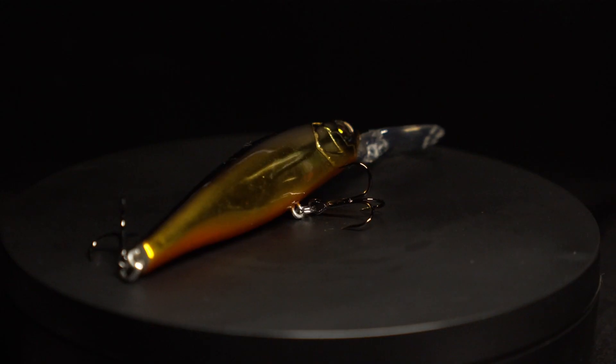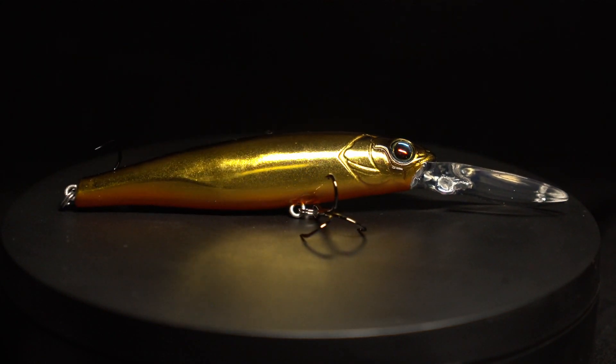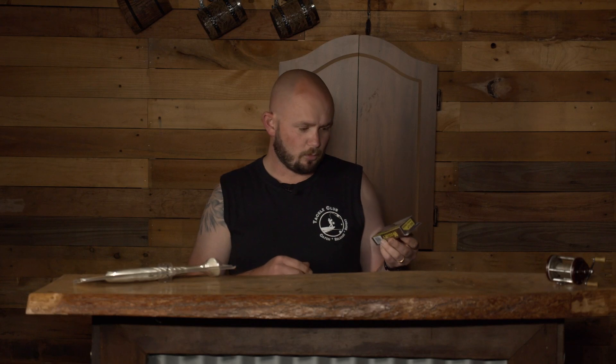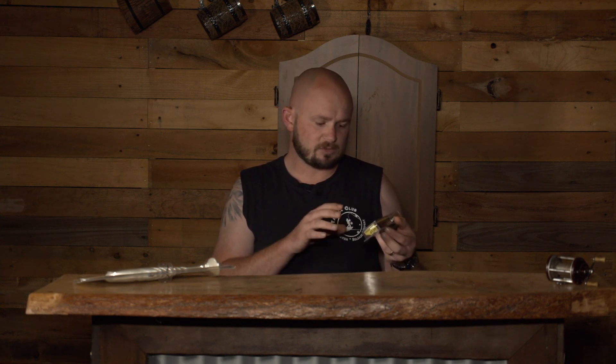In skinnier water areas where you may not be throwing something to resemble a big mullet, we have a little hard body — the Ibis 90 Extreme Power Diver. It's a 90mm lure, fairly deep diver as you can see by the size of the bib. It has a fantastic gold finish, and being a suspending lure, you can twitch it down into the mangroves or structure, pause it, and it will just sit there without floating or sinking. Perfect to either troll behind the boat or cast up into those snags and find fish holding tight to structure.